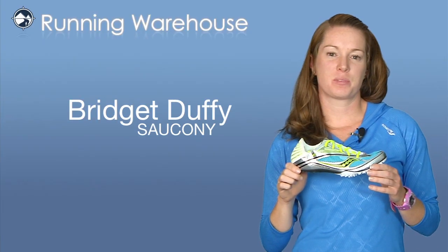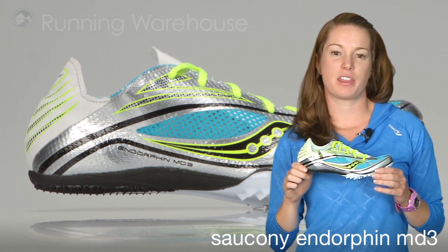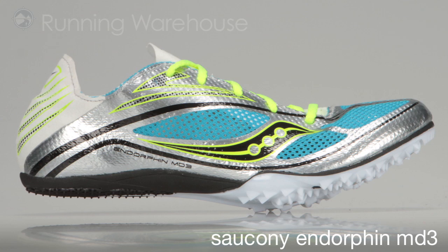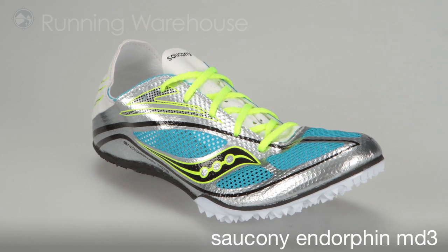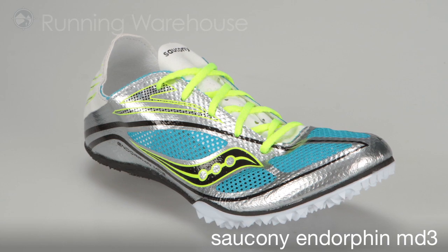Hi, I'm Bridget Duffy from Saucony here at The Running Warehouse to introduce the new Endorphin MD3 for women. The Endorphin MD3 is Saucony's latest high performance mid-distance spike, designed for any athlete racing from the 400 to the 1500 meters. This ultra lightweight spike is built for superior speed and performance.